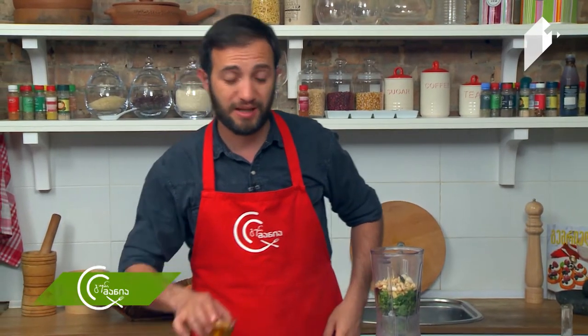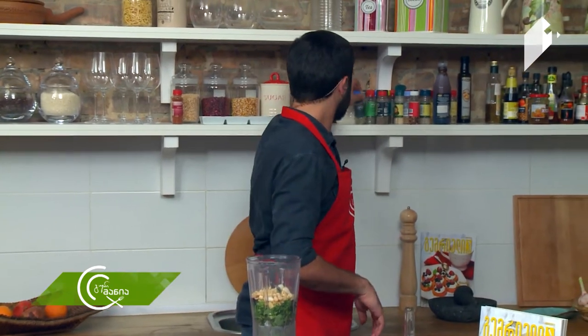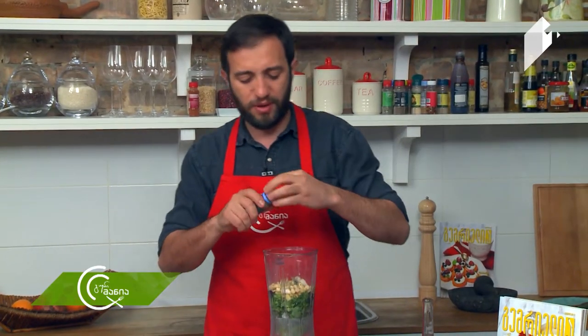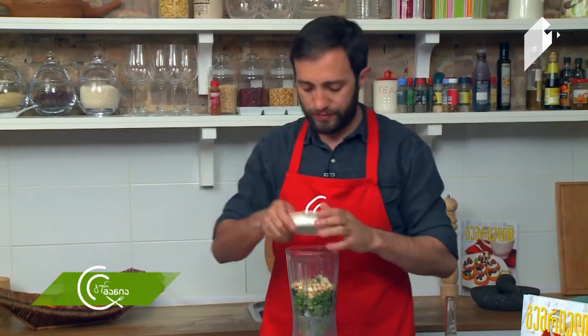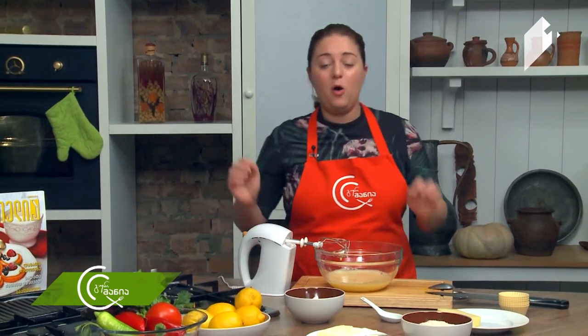We'll add 1 ml of the seeds, and 1 gram of oregano. We'll add oregano to the tomato.